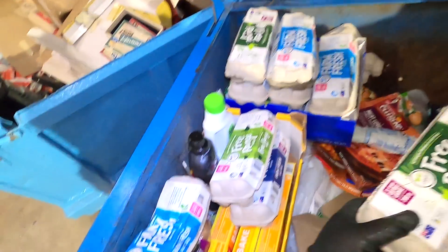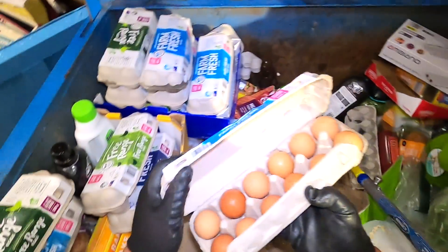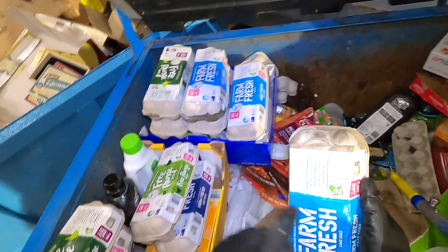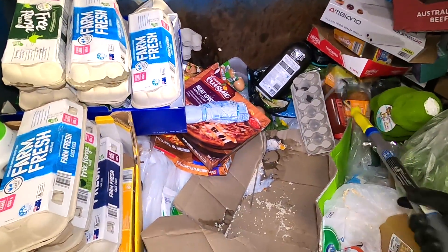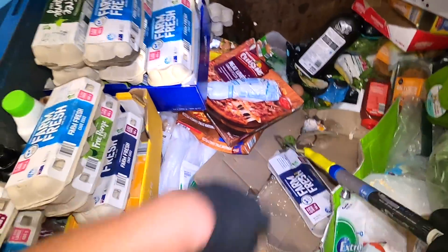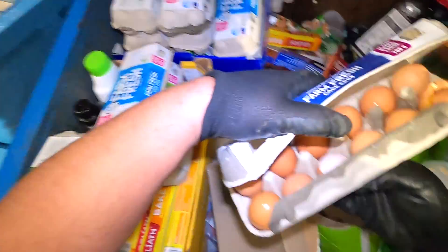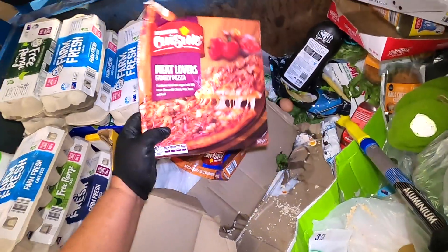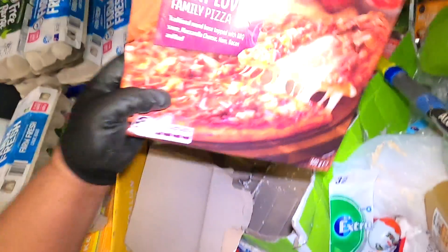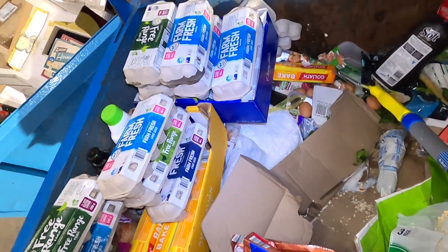More eggs, guys — look at that! So far we've got close to ten dozen. Best before the 28th of May 2022 — you guys can see all of that. Now let's have a look at these ones — a little bit worse. This box: meat lovers pizza, another Hawaiian style pizza — look at this.